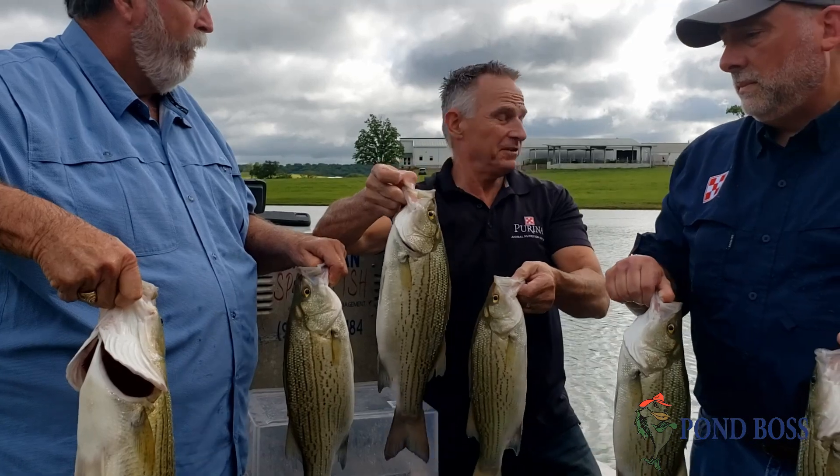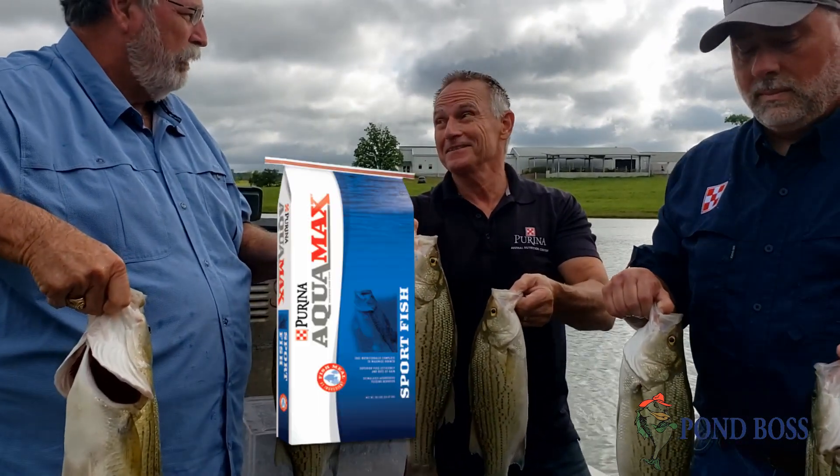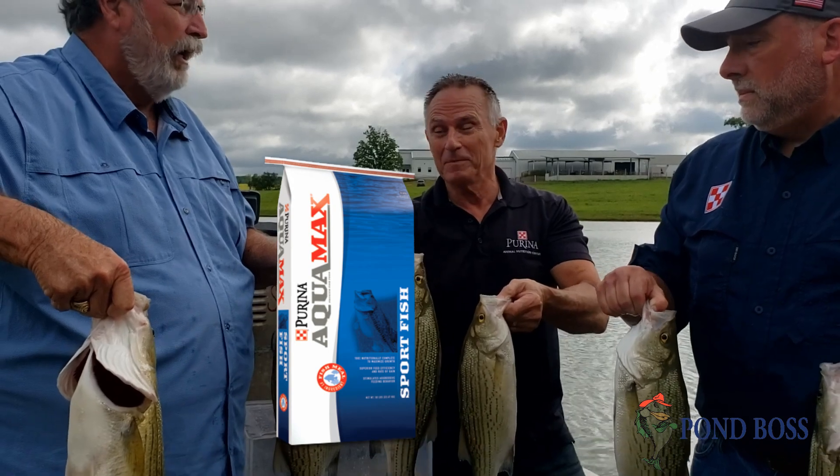Well, we've got three feeders. They're set on timers. Right now they're going off three times a day — eight seconds each time — so they're getting all they can eat.